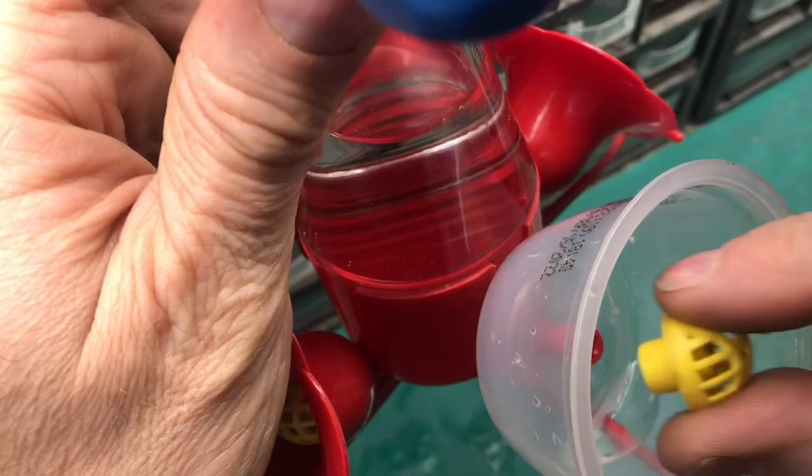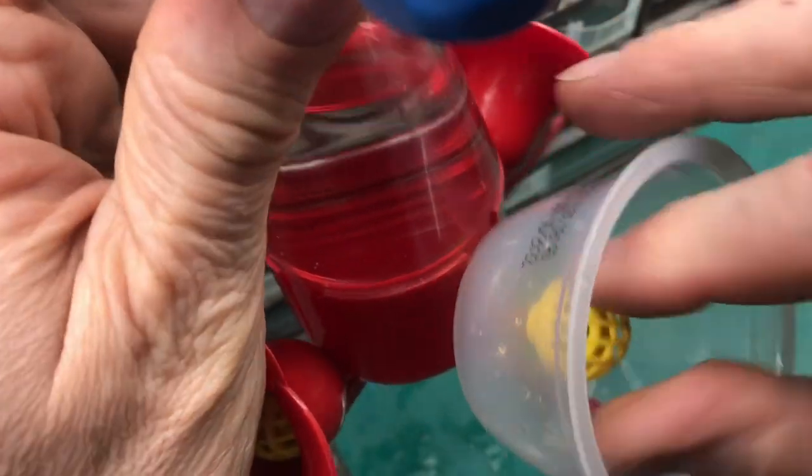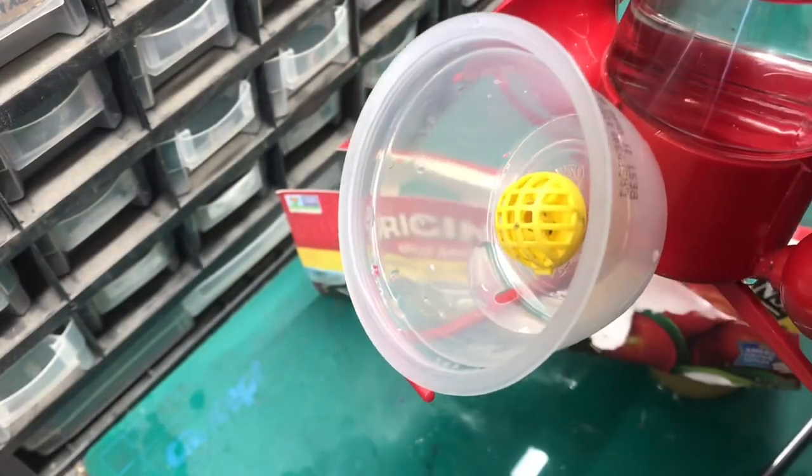Now we can go ahead and put our flower center on. I'll show you how I made this cup fit so tight.